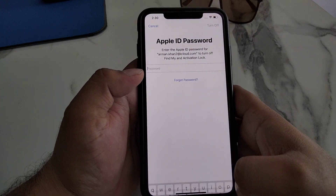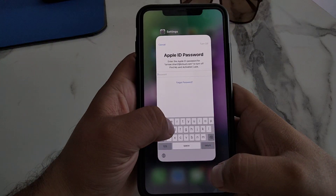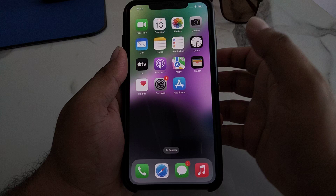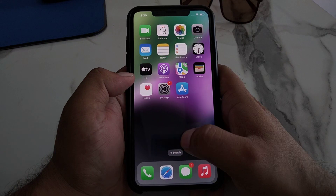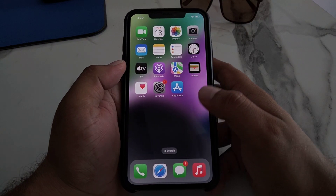Simply enter your Apple ID passcode and reset your iPhone to fix your problem. If after the reset the problem is still not solved, contact the Apple Support Center at support.apple.com and fix your problem.